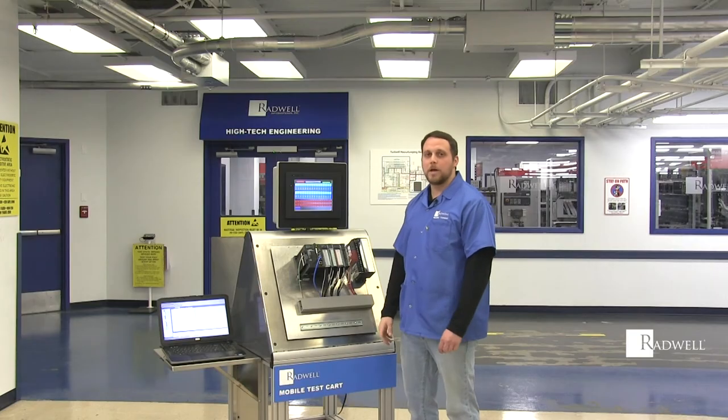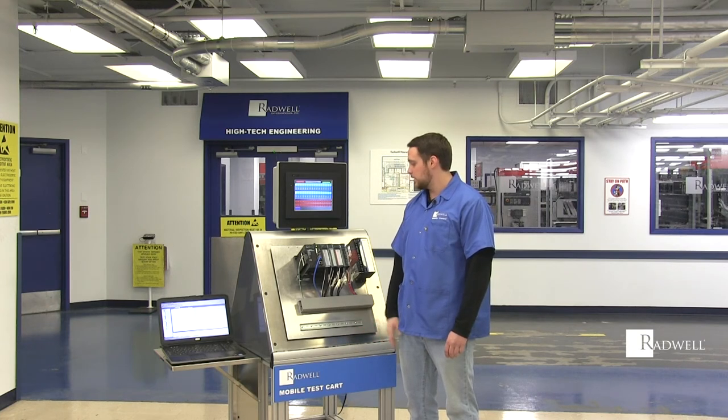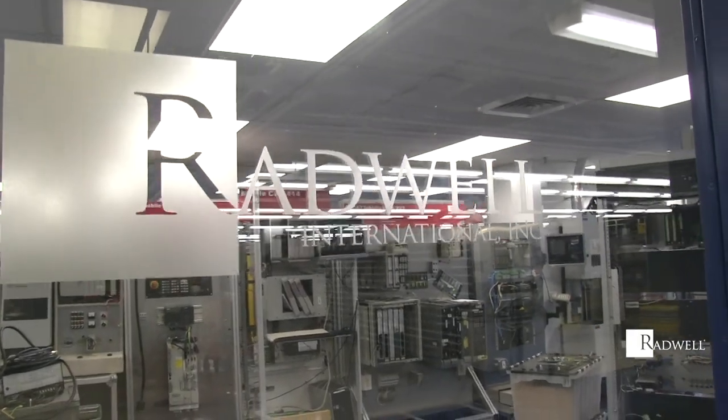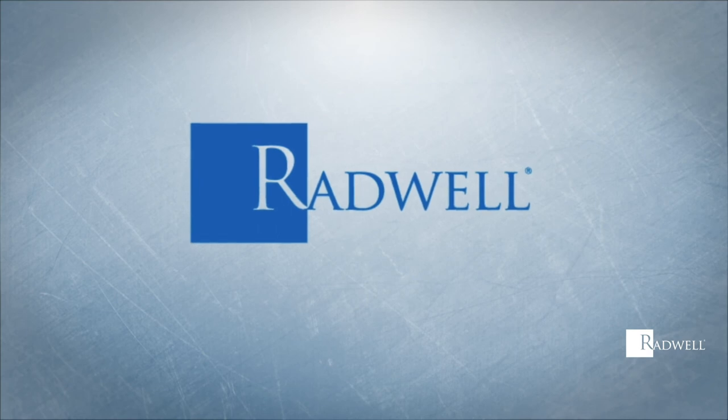Now that all of them have been tested, this input module is good and the CPU is communicating properly. That concludes our test. Thank you.